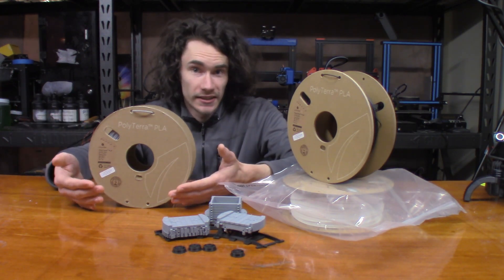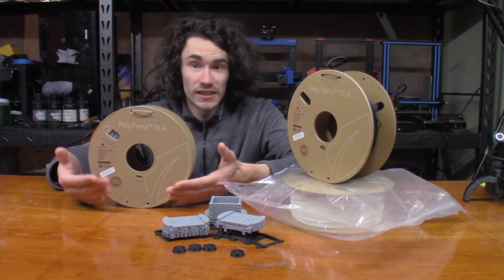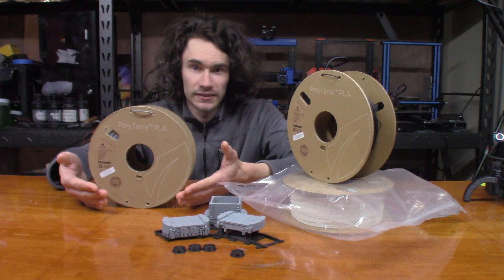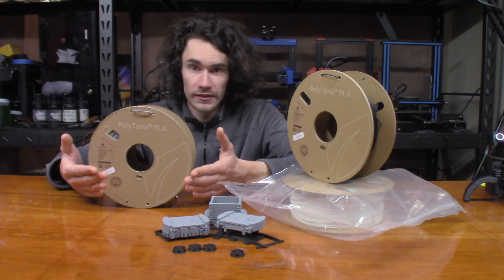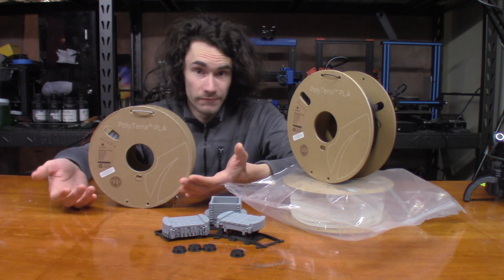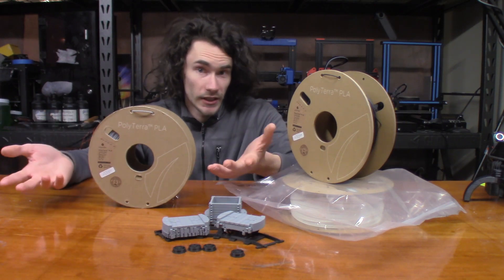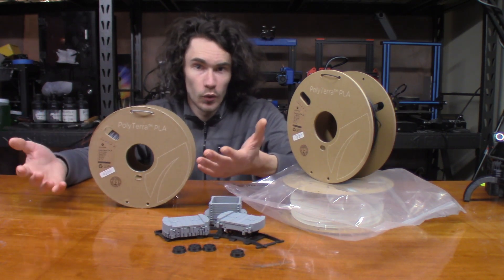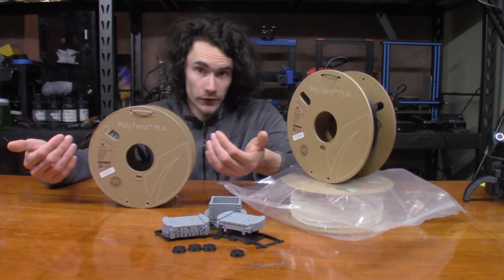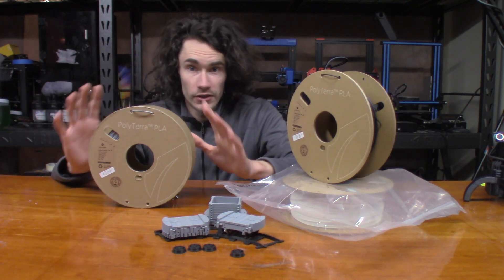One of the most important things in a same-material support print is support removal. If you get your settings wrong, you'll pretty much be stuck with something you cannot remove, which is really frustrating — I've cut myself on PLA shards before, and it sucks. With this filament, this stuff is incredible. I've gotten some of the best same-material support finishes I've ever had with PLAs and filaments in general using this, which absolutely blew me away. I do a lot of prototyping work, and being able to remove supports cleanly and easily from a difficult print is huge. This is not a replacement for a dual-material machine with soluble supports for inaccessible geometries, but for general use, this stuff is incredible.